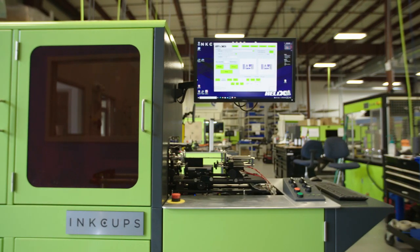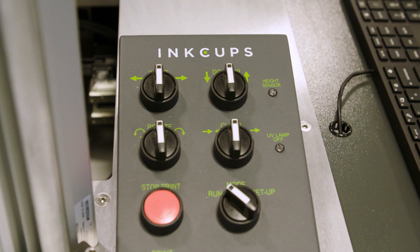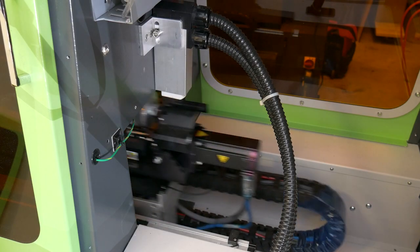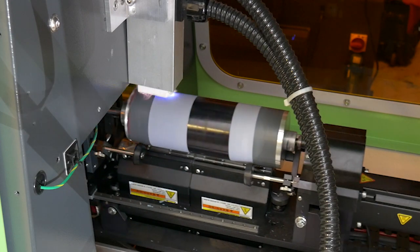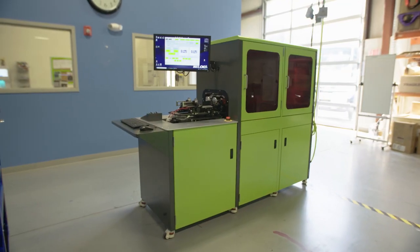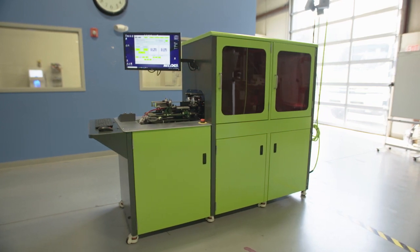One of the great things about the Helix is it's an incredibly flexible machine. So not only does it print great logos, it's got an incredible array of pre-treatment systems. It already has plasma and Corona, and now we have a complete array of jettable primers for all the different substrates.